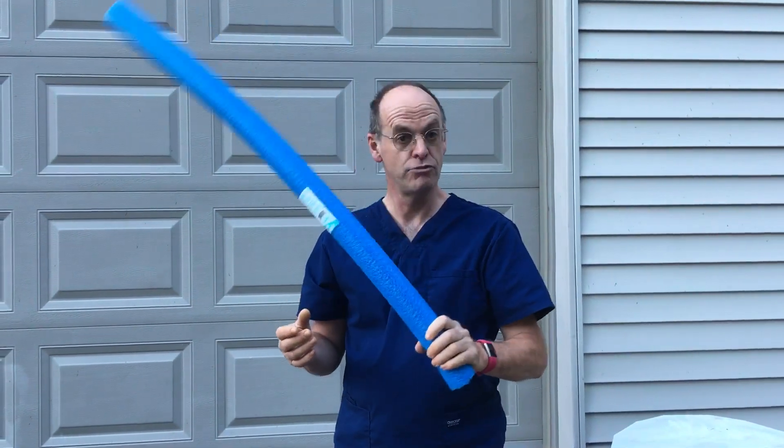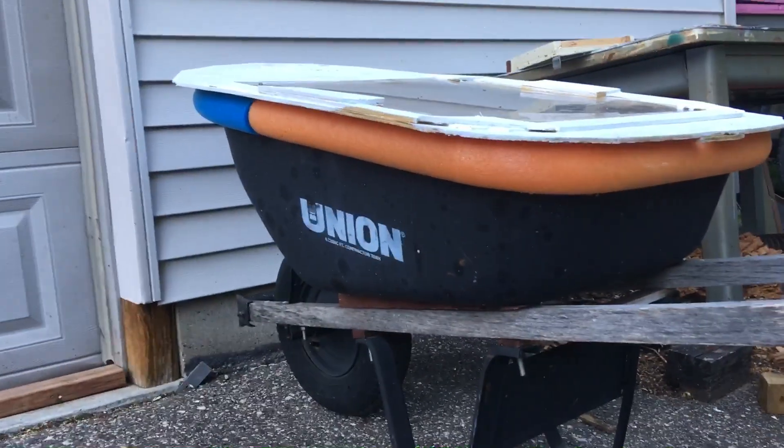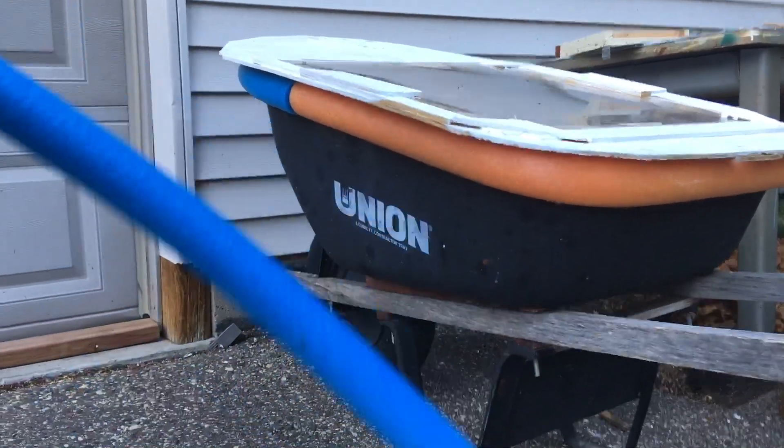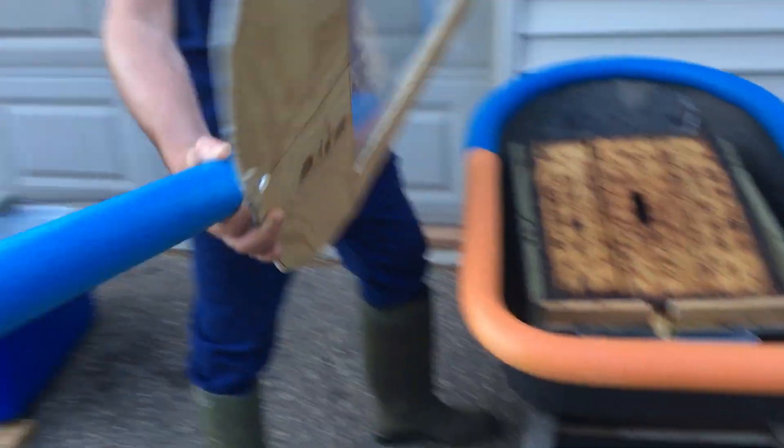So let me introduce you to the Beale Barrow. This is a decent American-made Union wheelbarrow with just a framed-up piece of perspex — or plexiglass — on top.